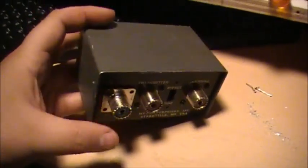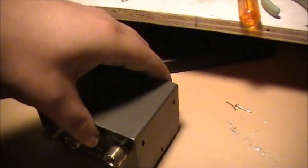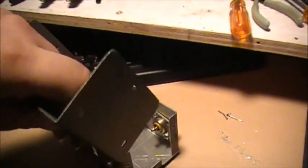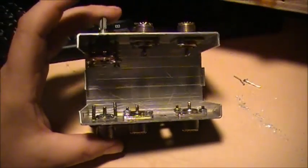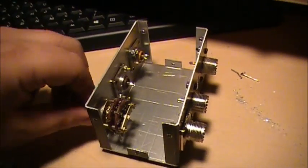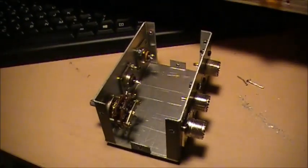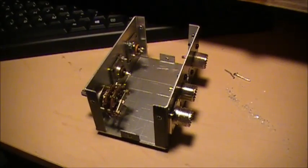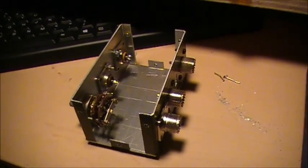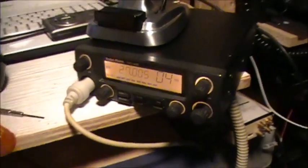There's your switch. Paint her black and she'd be deadly. Anyway, that's what I'm building tonight — a four-way antenna switcher. I'm going to wire her up now and see how she works, because I've got a few radios that I want to switch in.